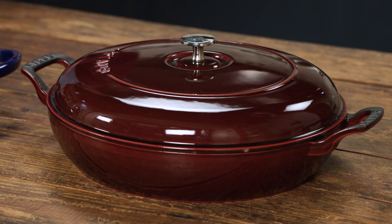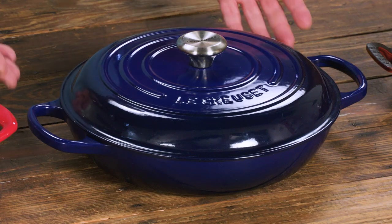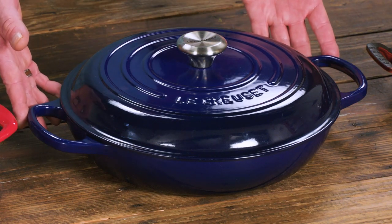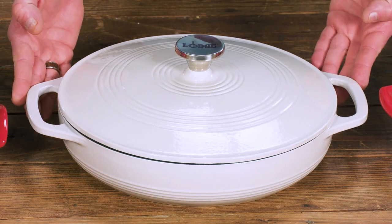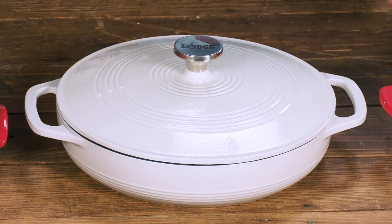These pans weigh 12 to 13 pounds empty, so the handles are really important. You want generous looped handles that are easy to grasp wearing oven mitts. Something that was a little smaller and closer into the pan still worked, but just wasn't as secure when wearing oven mitts.